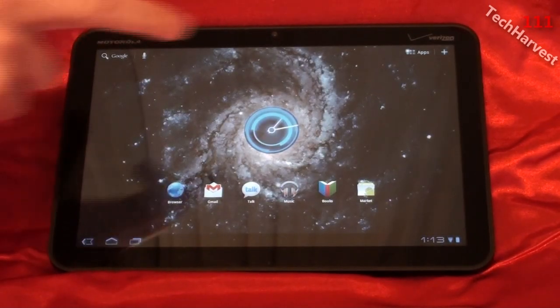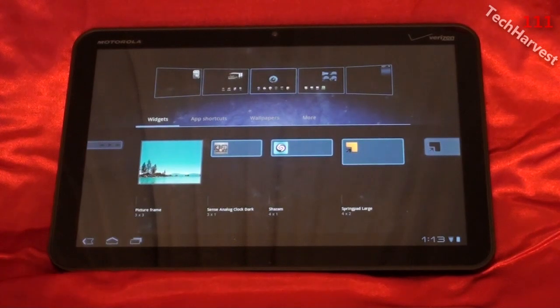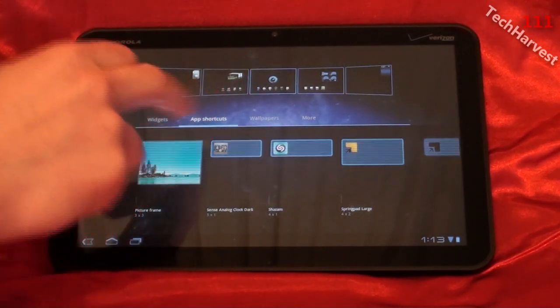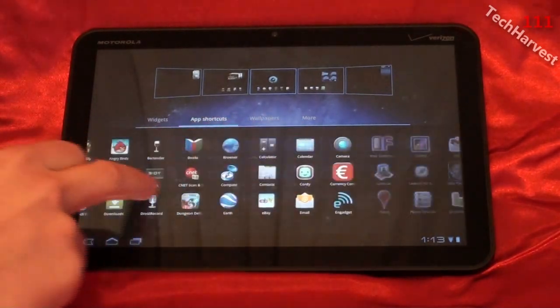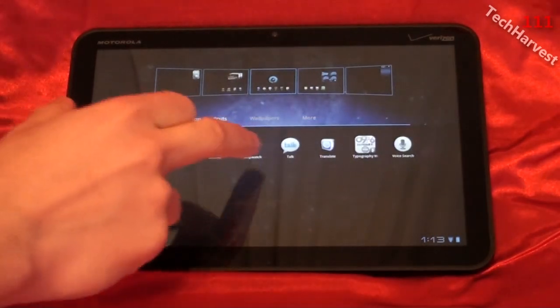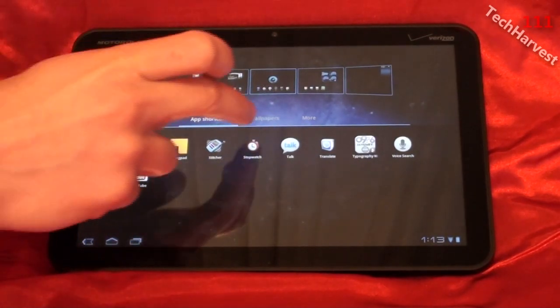I'm going to enter into that control panel again. This time I'm going to try the plus button up here, and we're going to go into the app shortcuts just to show you really quick. These are all your apps, and you can drop them onto your home screens by just tapping on them — it'll shoot up there.